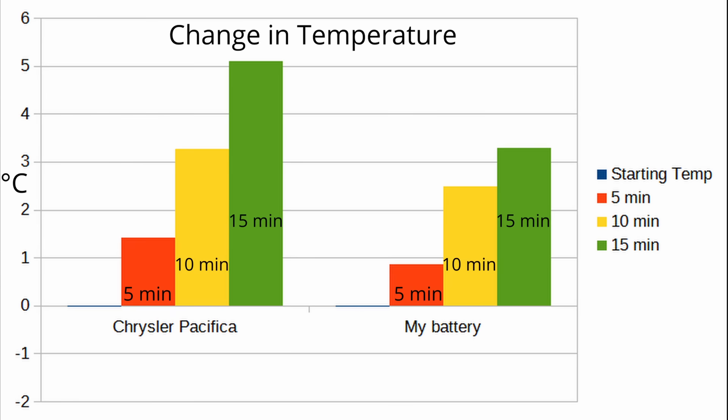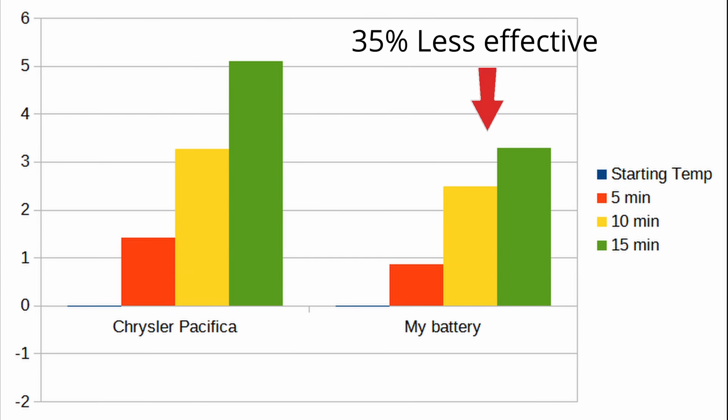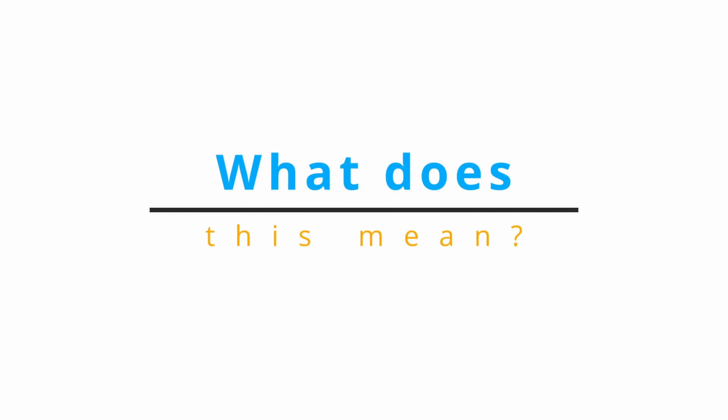We got all the data for heating and cooling. Let's look at the results. The results are in, and indeed the battery with the aluminum plates cools and heats better — so it is a better way to transfer heat to or away from the battery.